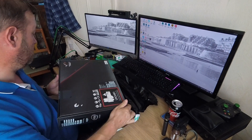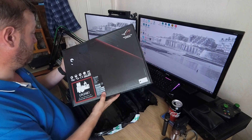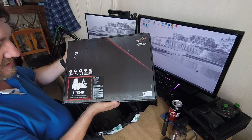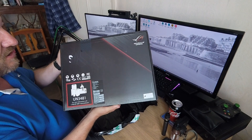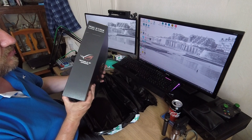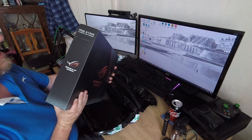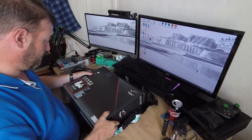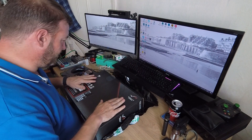Here we go. As you can see, it's by ASUS, Republic of Gamers, ROG. You can probably tell by now, there is a ROG Strix gaming notebook. Very nice indeed.